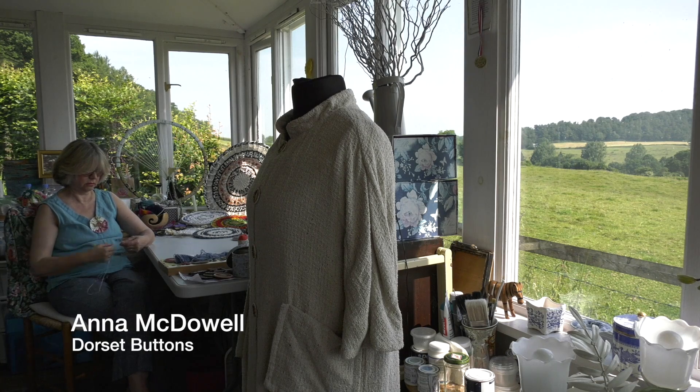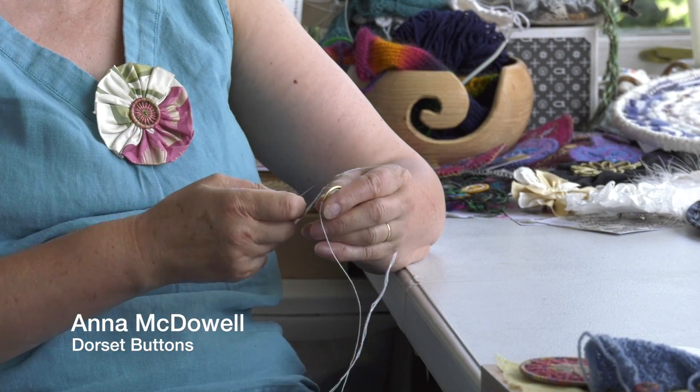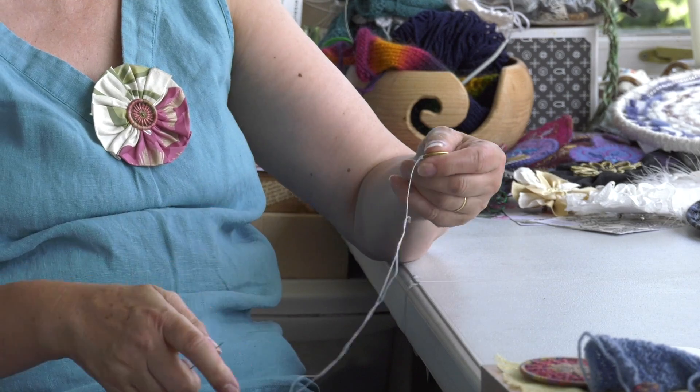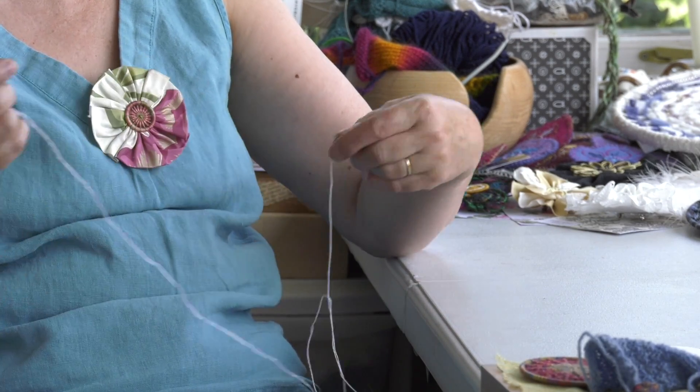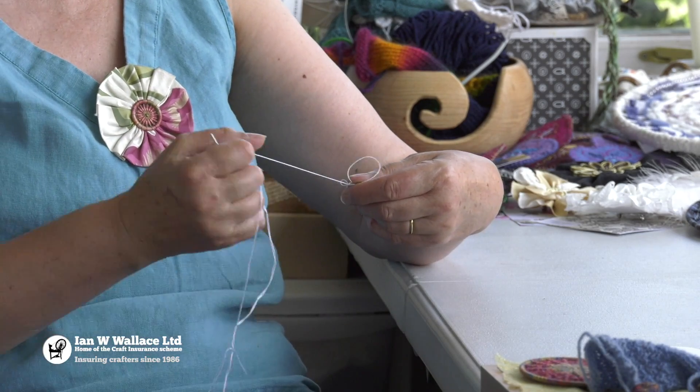My name is Anna McTowell and I make Dorset buttons. A Dorset button is basically a heritage craft. It was unique to Dorset, and one thing I do is concentrate on one design, but in actual fact there are about four different ways they used to make these Dorset buttons.